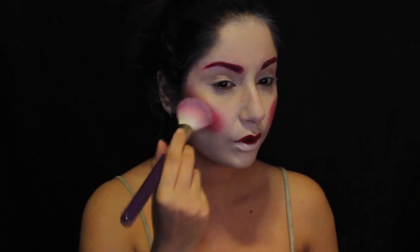Now using my Morphe 12P palette, which is super pigmented as you can see, I'm just blushing up the face and then toning it down.